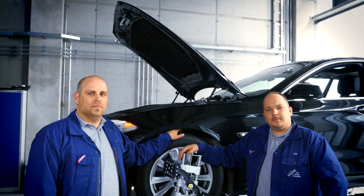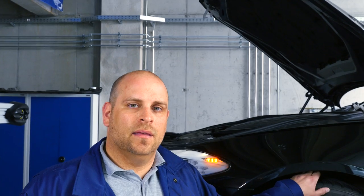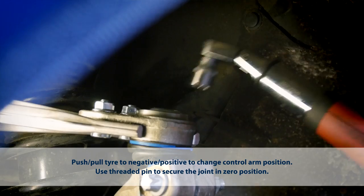Our measurements have shown that the control arm is mounted in the correct position. If this wasn't the case, simply slacken the nuts on top of the guiding suspension ball joint and move the control arm in the right direction — positive or negative.